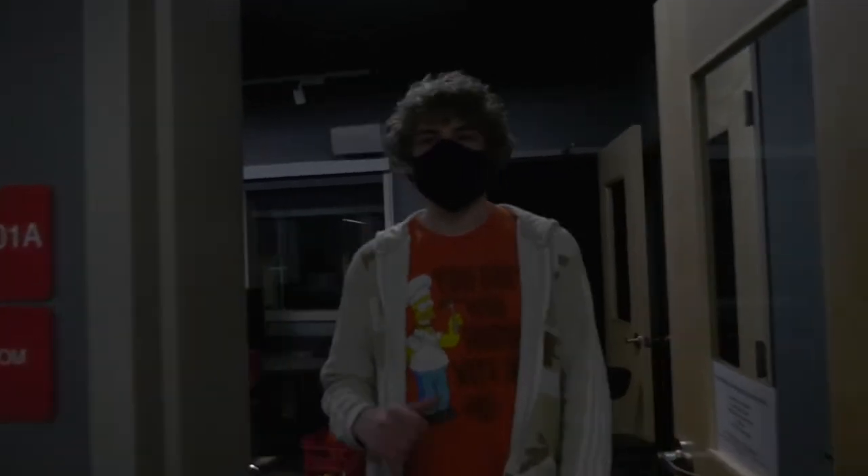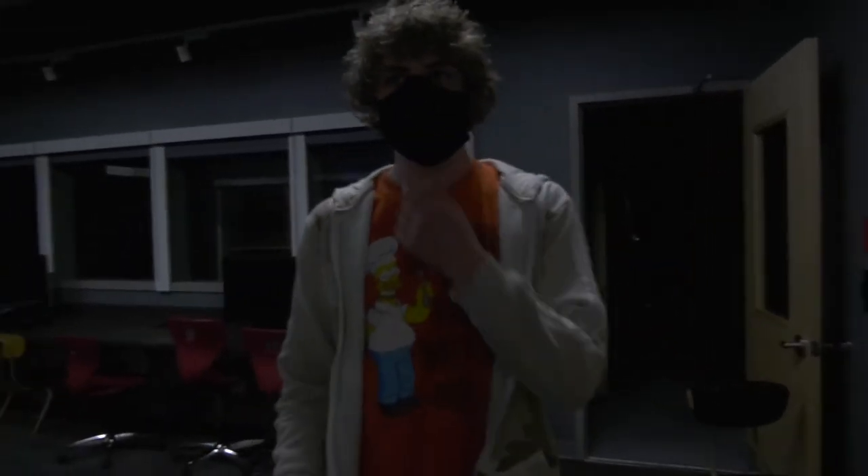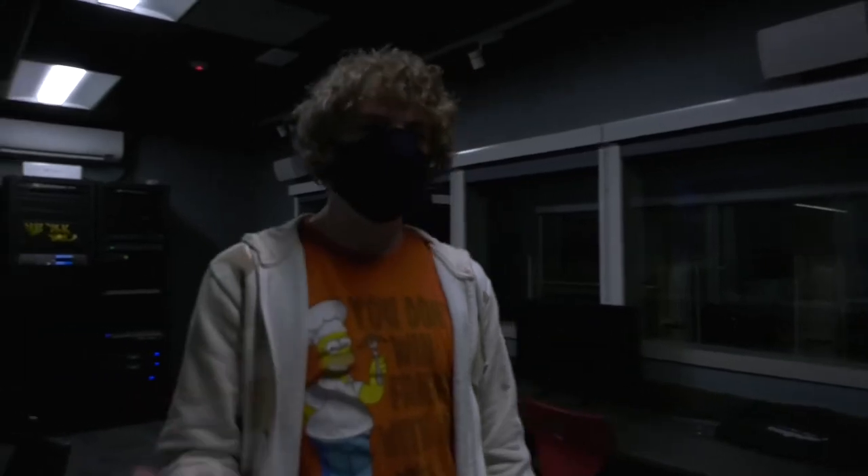Hey, what's up guys? My name is Jacob and today I'm going to teach you how to make a one-shot video. Come along with me.